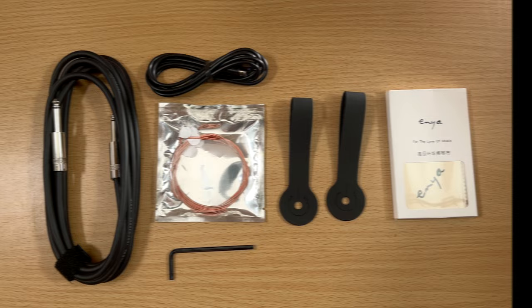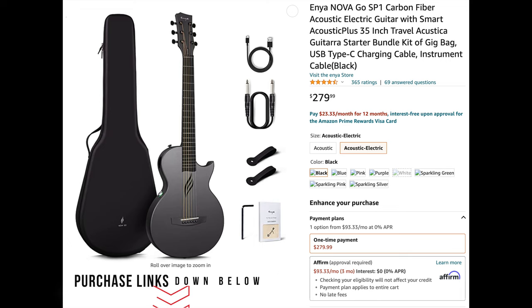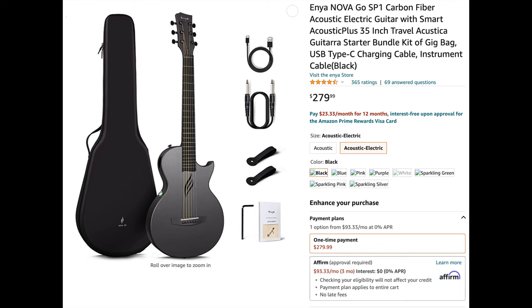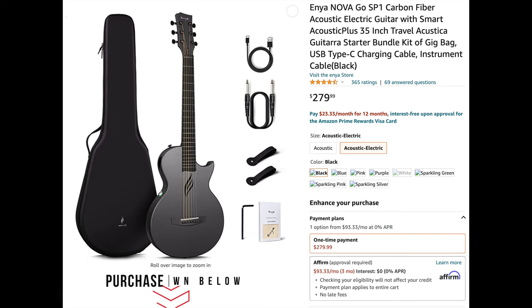As far as pricing, this electric acoustic model is about $280 at time of shooting — I think that's a very fair price. The acoustic-only version without the effects is $200. I personally would spend a little more to get all the effects. They also have a full-size carbon fiber acoustic electric guitar listed at $600, which I'd love to review, and even carbon fiber ukuleles. Links to all of those will be in the description — they are Amazon affiliate links, which is a free way to support the channel.